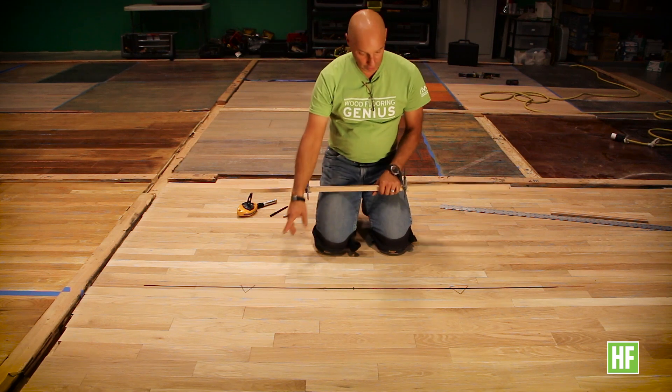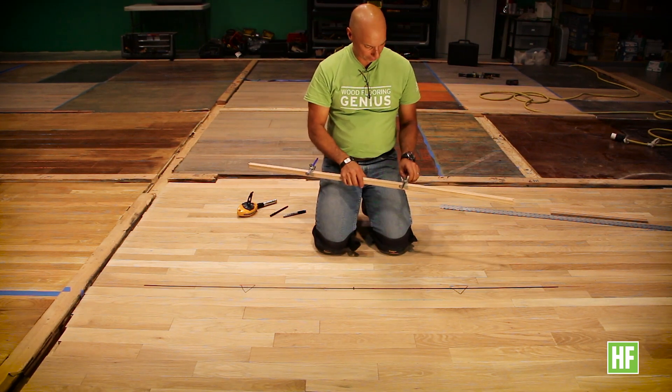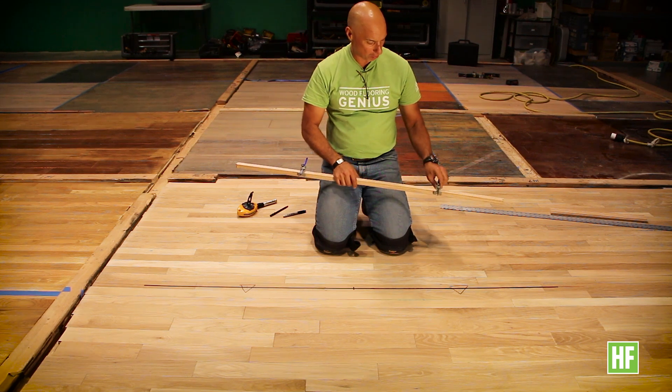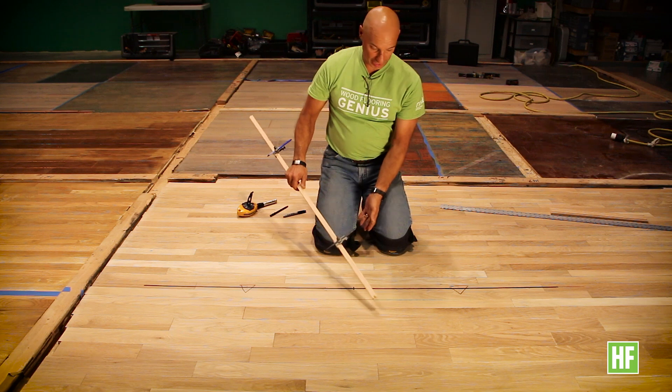So I'm here to demonstrate that method for you. I have two equally marked points from a center point on the straight line, and I'm going to widen my trammel points so that I can create two intersecting lines above and below the line.